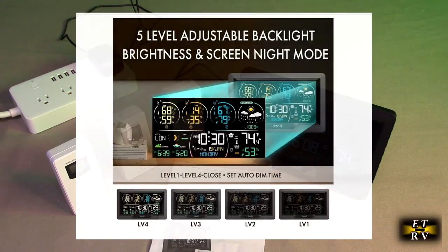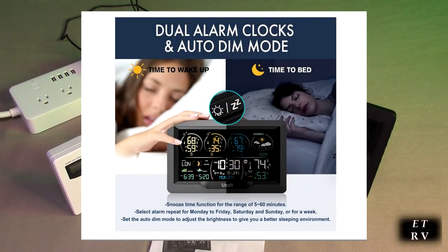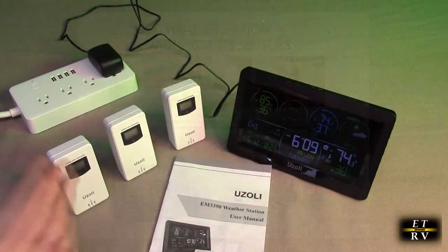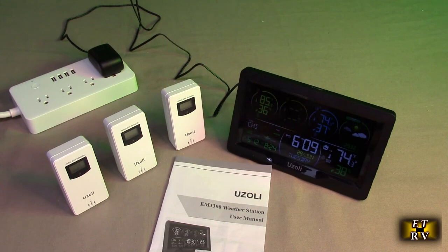This has all kinds of settings — adjustable brightness, an alarm clock with two different alarm settings, and weather display. The sensors can work up to 167 feet away. They're IPX4 rated, so you don't have to worry about water on them, but you don't want to place them where they'll get direct rain — put them under an eave or something like that. It also supports the local WWVB signal for the atomic clock.